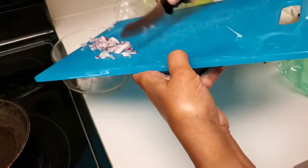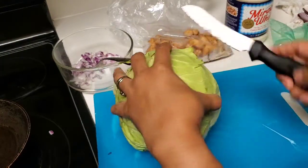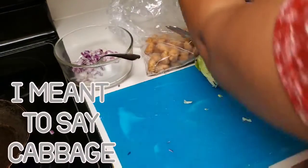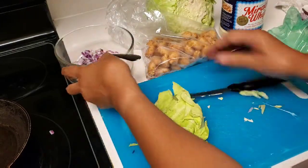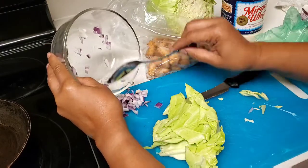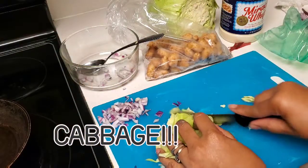We're going to go ahead and put the onions in the bowl. We're taking our lettuce — already washed — and adding just a little bit. Actually, I'm not going to use all those onions. I'll set some aside for another recipe. I don't like a lot of onions in my coleslaw, so just a little taste of onion.